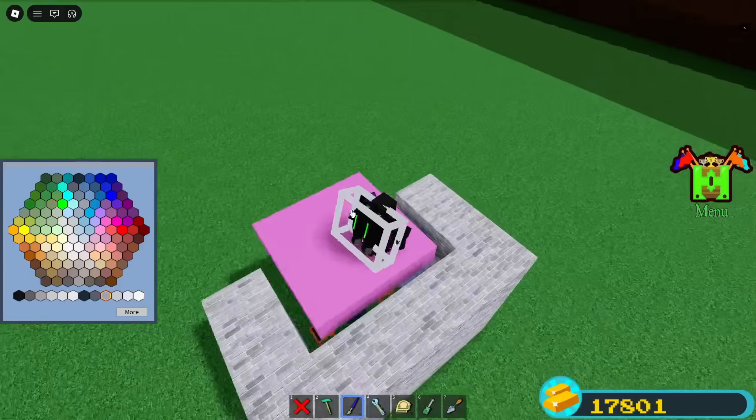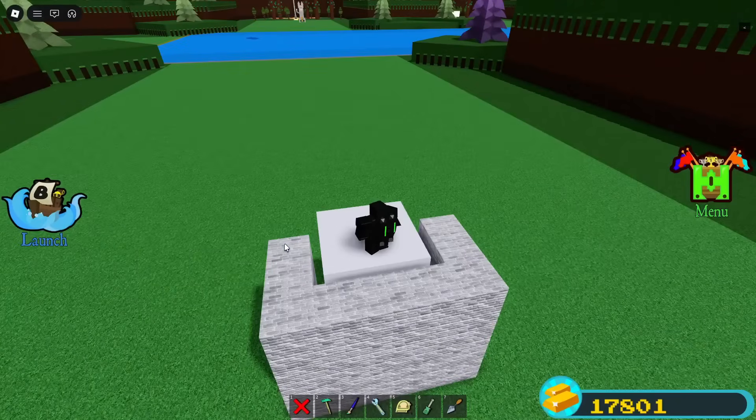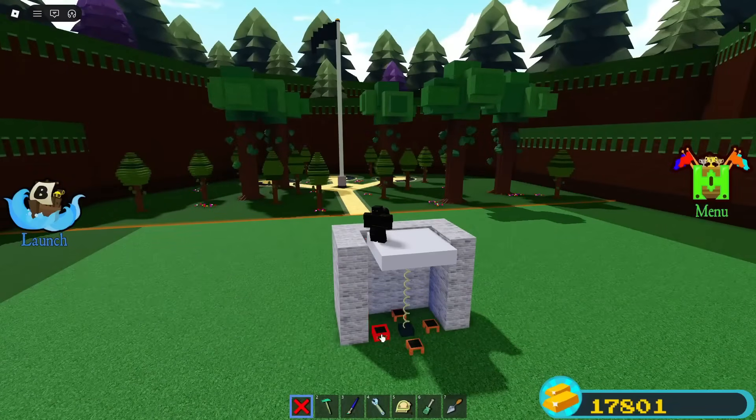You can color it if you want. You can also delete the other seats at the bottom.